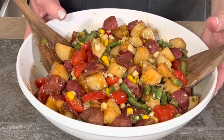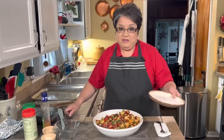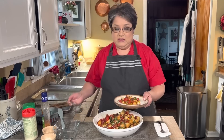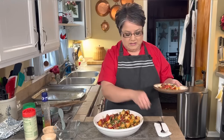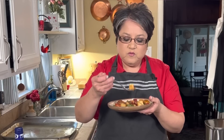Here is my delicious salad. Now it's time for the taste test. We absolutely love this salad — it goes beautifully on the side with just about anything. The zesty Italian dressing, the sweetness of the corn, and the beautifully seasoned potatoes are out of this world. This is my zesty roasted potato and green bean salad.